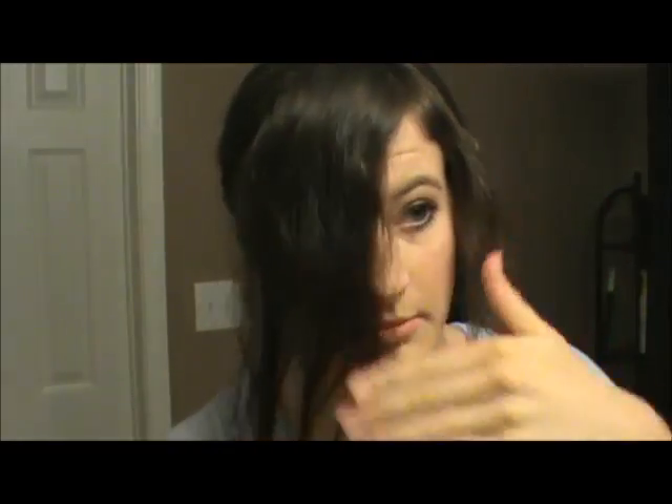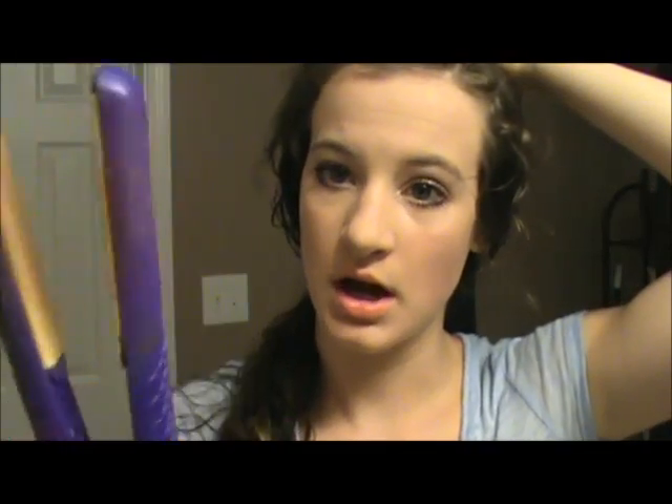After my bangs are dry, I'm going to separate my hair how I part it normally. Then I'm going to take a hair straightener — I'm using an Amika hair straightener — and let that warm up before showing you what's next.